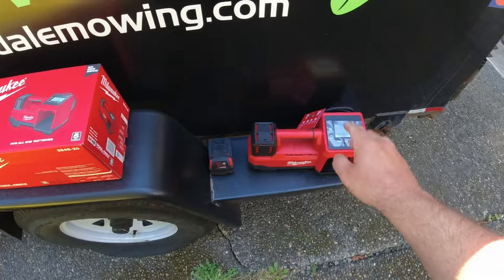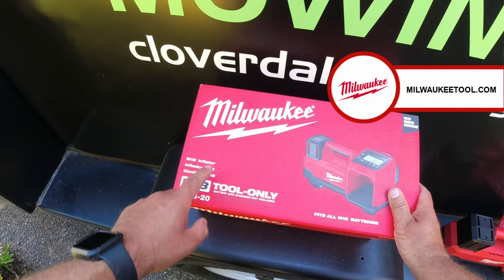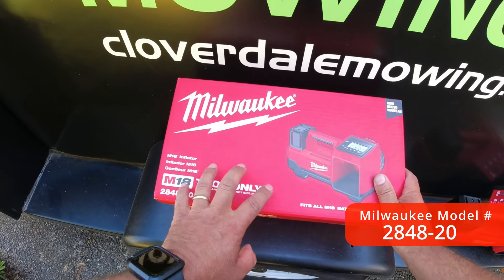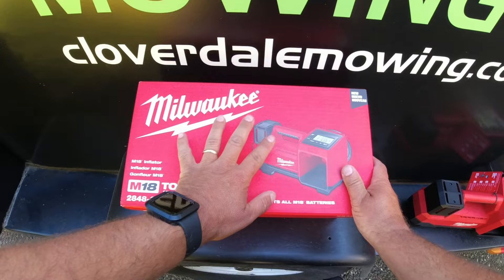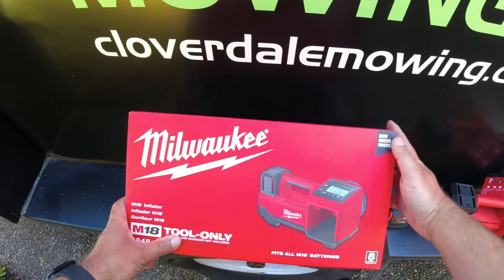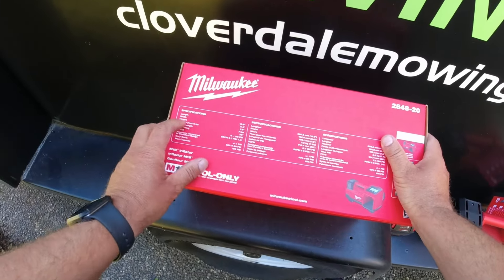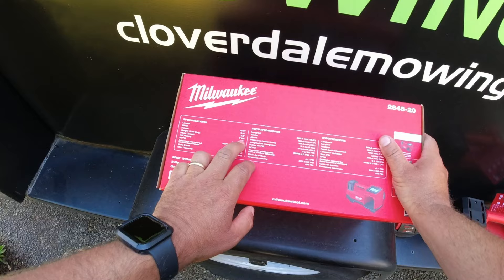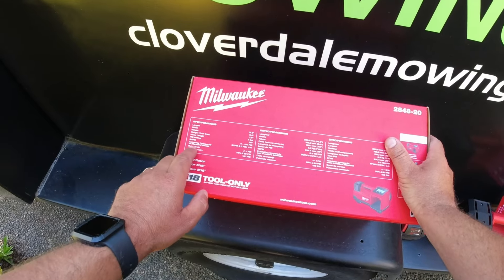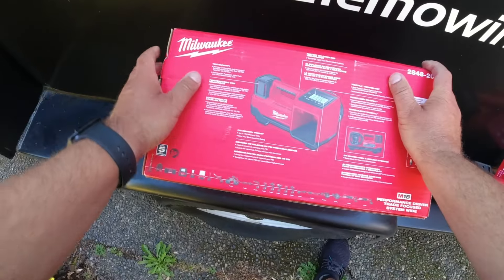I've already unpacked the unit — we'll take a look at that in a second — but let's check out the box first. This is the Milwaukee M18 inflator, model number 2848-20. This is the tool-only version, so no battery or charger are included, but it's a great add-on tool if you already have Milwaukee tools and batteries. It has a five-year warranty. The unit weighs about seven pounds, has a hose length of 36 inches, and a PSI rating of zero to 150 PSI.